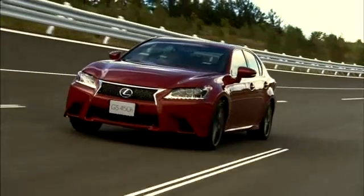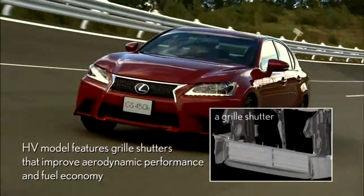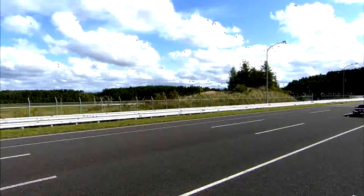The hybrid model also features grille shutters that open and close with the speed and other factors of the car to improve aerodynamic performance and fuel economy.